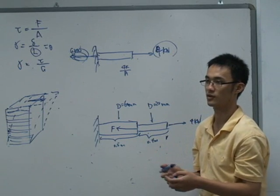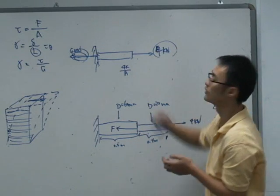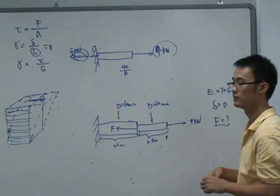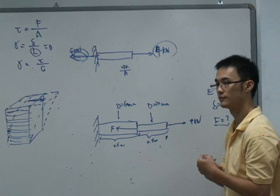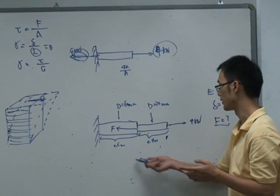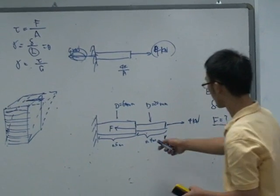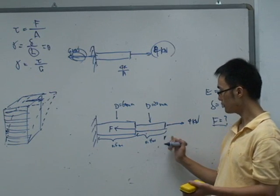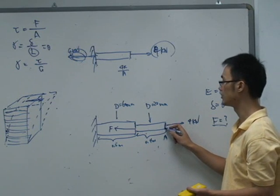So we can get the stress: it will be 4kN divided by that area. But we want to define the force F here. The hint I gave you just now is to maintain the original position of the tip of the member.